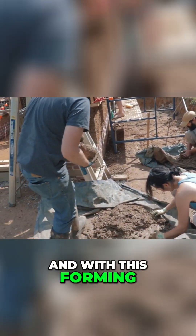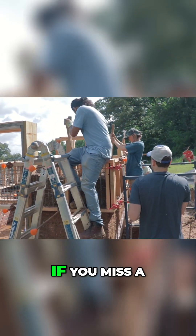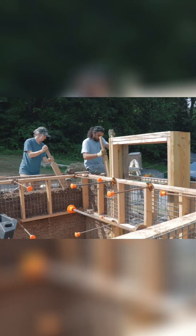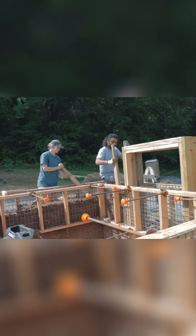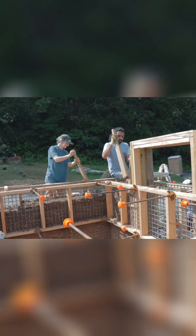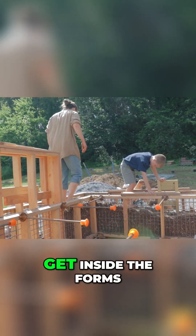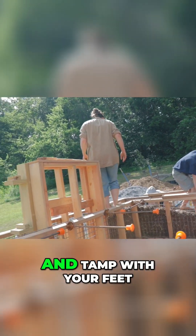And with this forming system, you can see if you miss a spot because you can see through the forms. You can also get inside the forms and tamp with your feet.